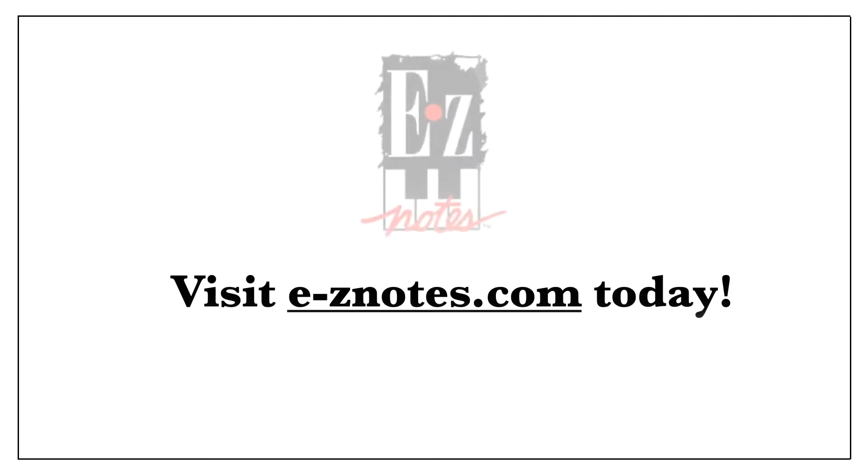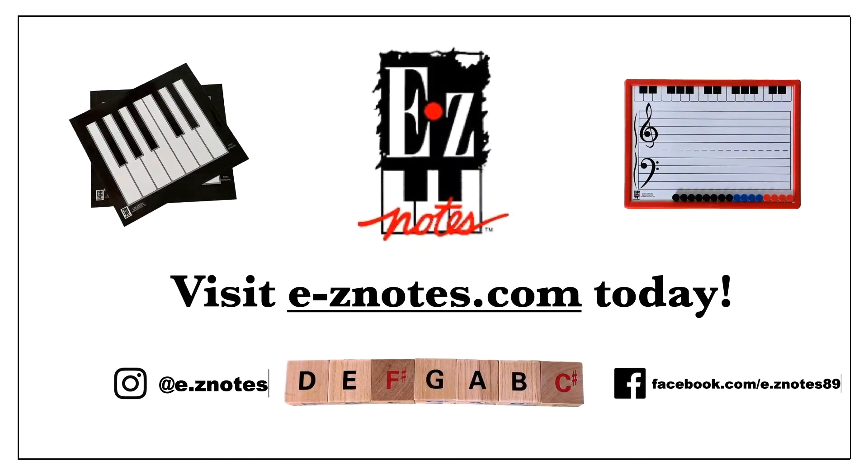Stay tuned for more videos to come. Thank you.